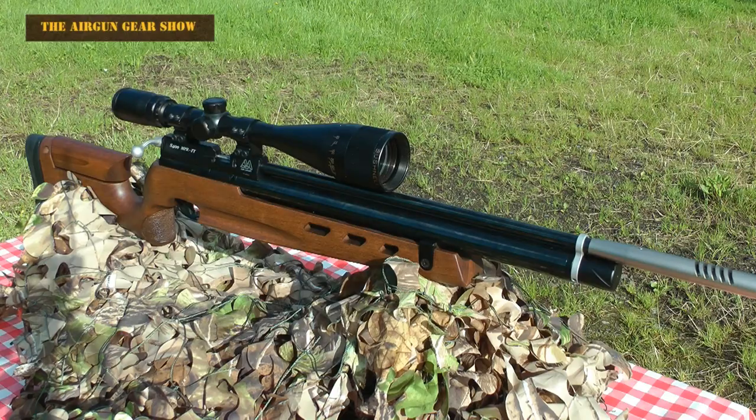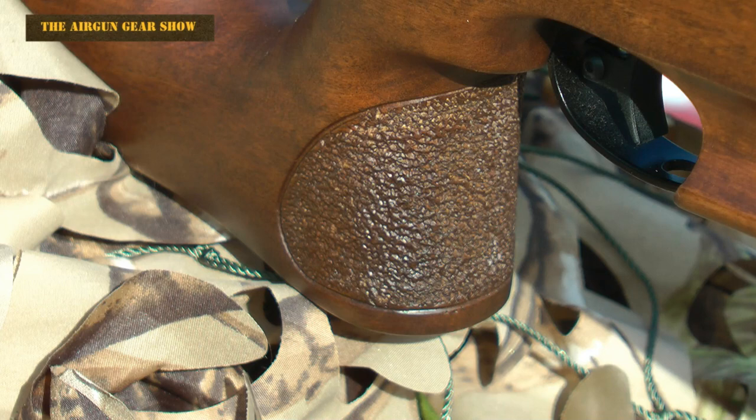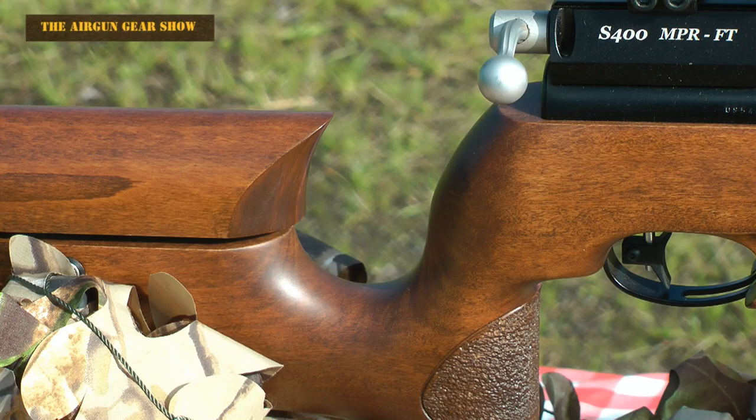The quality of this rifle is thrown at you from every angle in bucketfuls, starting with the checkering on the pistol grip, the beautifully smoothed angles and very fine cuts at the back of the stock.